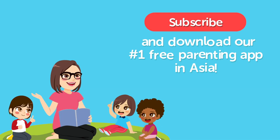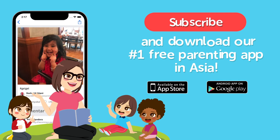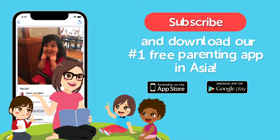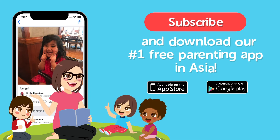Yay! That's all for today, kids! Don't forget to ask mommy and daddy to download the Asian Parent App for more educational videos! See you next time! Bye!